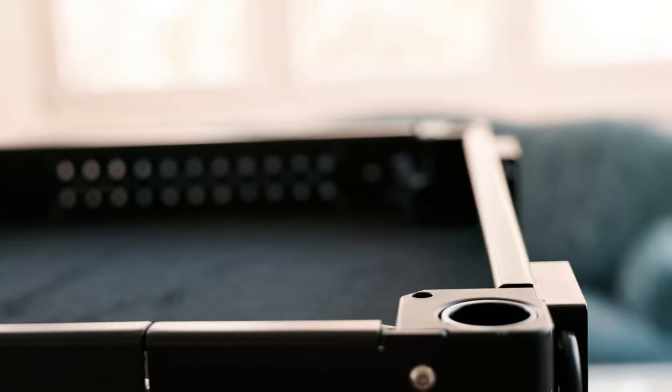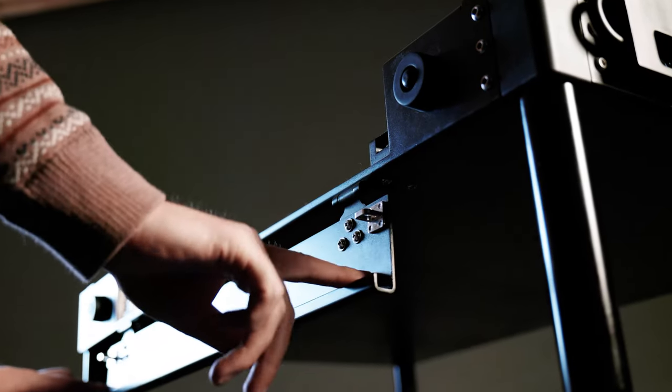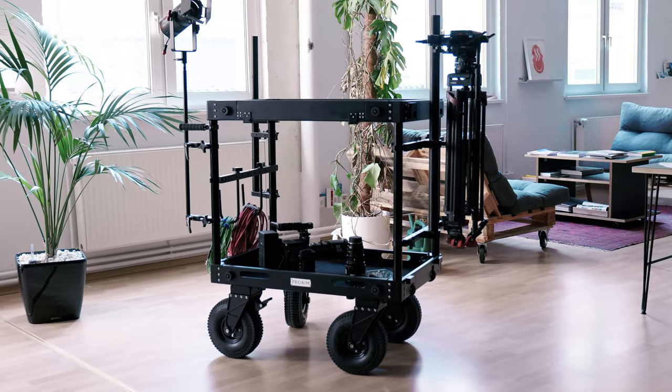To add to your working comfort, the top shelf also has a flippable lip. You can simply flip it down to access your laptop, keyboard, etc., and convert your cart into your workstation.